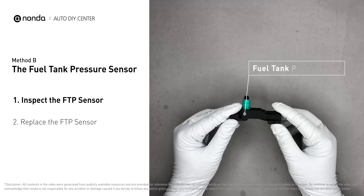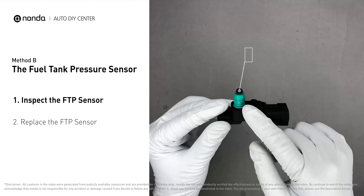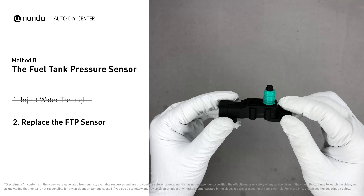First, carefully remove the fuel tank pressure sensor from the fuel tank. Check the seal and the electrical connection for any damages. If damages are found, replace the fuel tank pressure sensor.